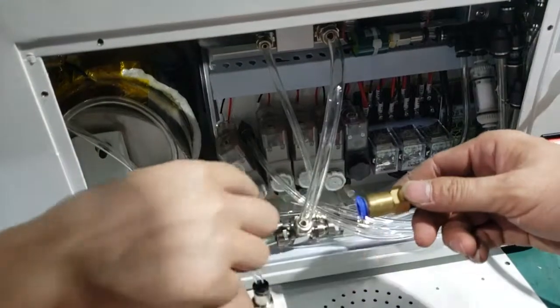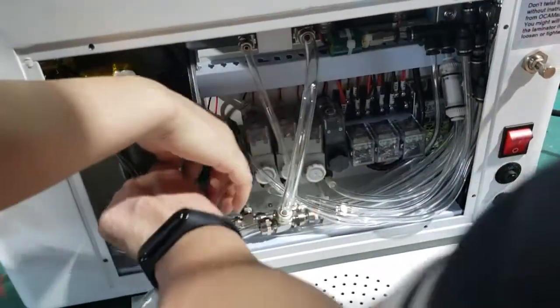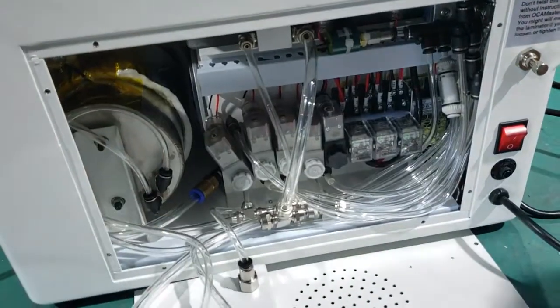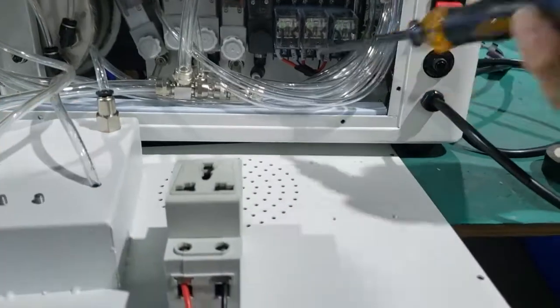Now we put the sensor into the pipe we took out here. Next, we connect the cables here.